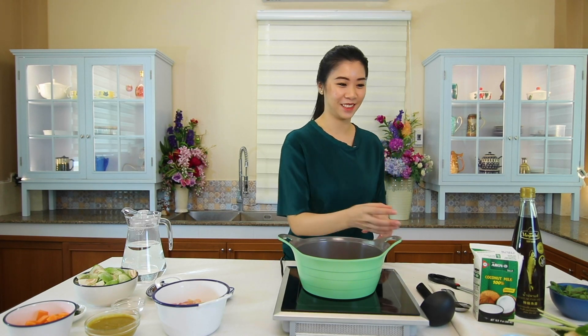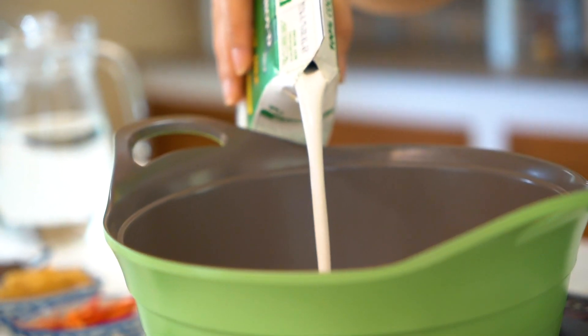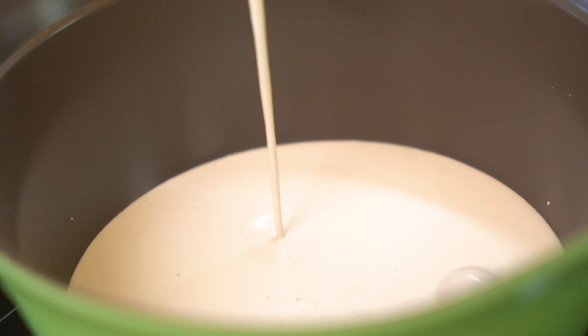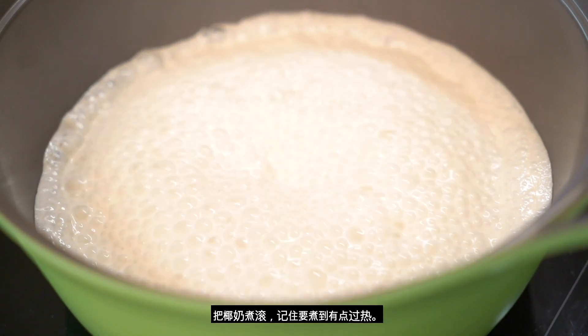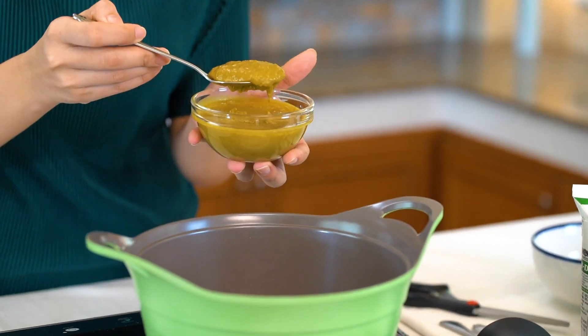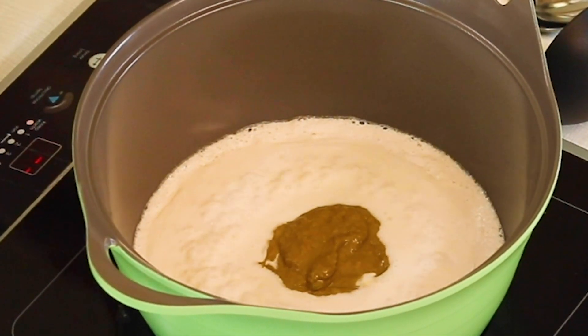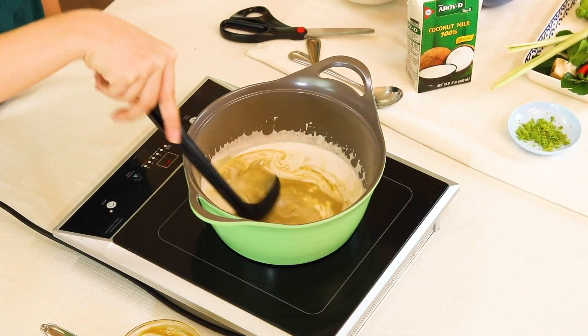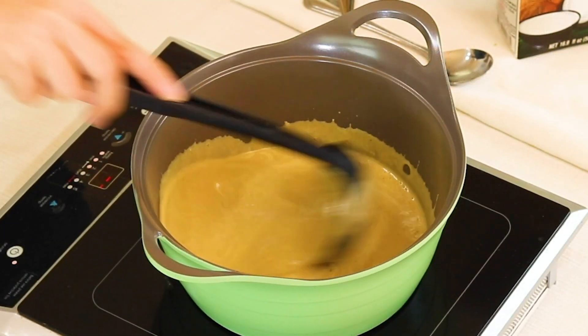On my cute green pot, I'm going to pour in some coconut milk. Bring the coconut milk to boil — make sure it's overheated to get that coconutty yummy taste. Follow it with the green curry paste. Stir well. In goes the chicken.